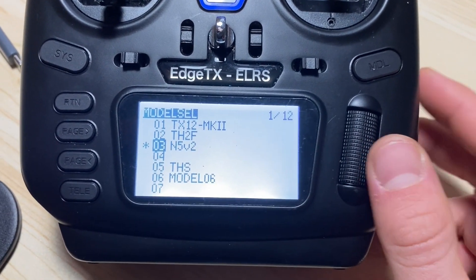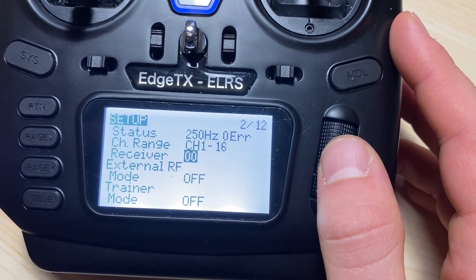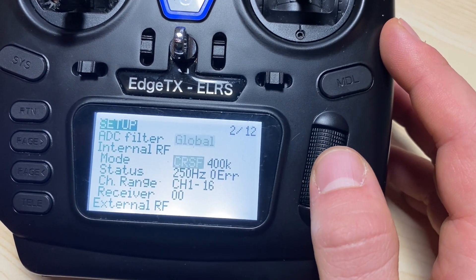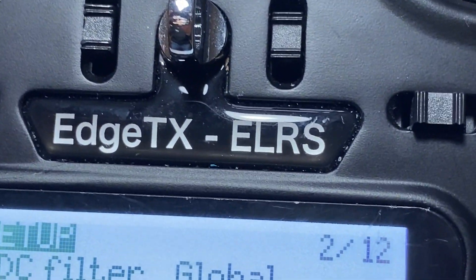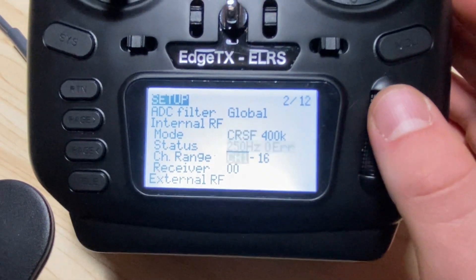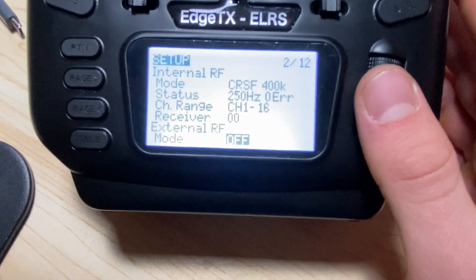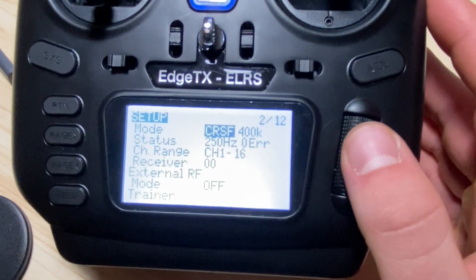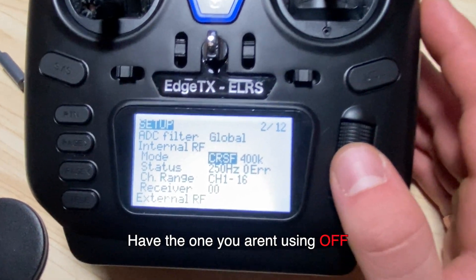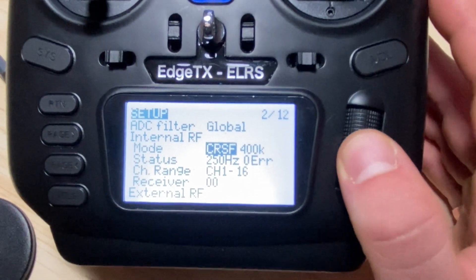On your controller, go to your drone's model, then the Setup page and scroll until you see Internal RF or External RF. If your controller has ELRS built in, you'll use Internal RF. If you have an external module that plugs into the bay on the back of your controller, use External RF. Whichever one you're not using, make sure it's shut off, and the one you are using should be set up with Crossfire.